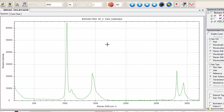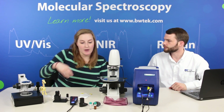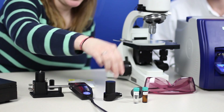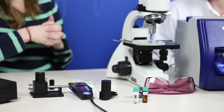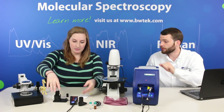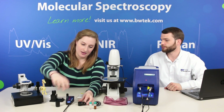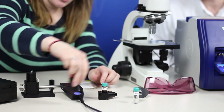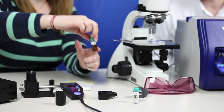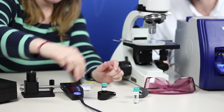We have a couple of accessories also used with the handheld Raman spectrometer — the large bottle adapter and the vial holder. These are compatible with portable Raman as well, and both can be coupled to the probe. Similar to the cuvette holder, it can also measure through this amber vial. Yes, you can actually make measurements through both clear and amber vials.